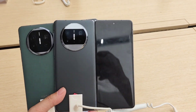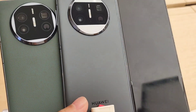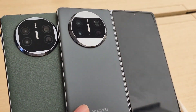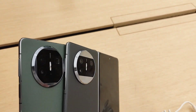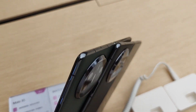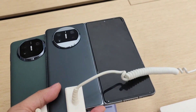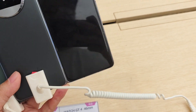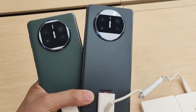Same size but the weight: Mate X5 is 243g but the Mate X3 is 239g, so the Mate X3 is a bit heavier. About screen size, it's also the same. Even the display resolution is the same — a 4K display at 2496 by 2224.